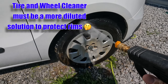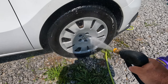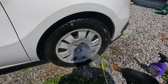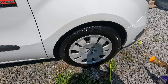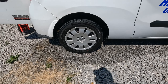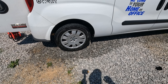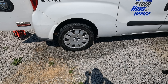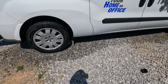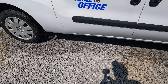Look at what that's doing - it's trimming off all the old tire cleaner, road grime, and brake dust, getting you a clean surface to reapply your tire shine or your wheel cleaner, your wheel prep too. Man, I can't get over how well that works on the bottom. That works really, really good.